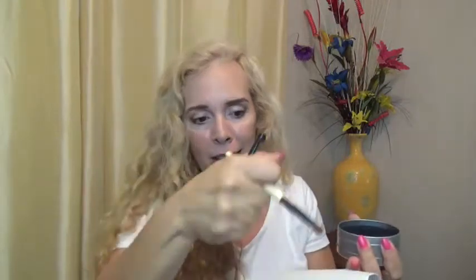Usually when I'm putting on my makeup, what I do is I have a paper towel and I just go like that. So this might work, it might not — we shall see.